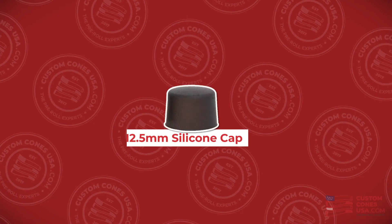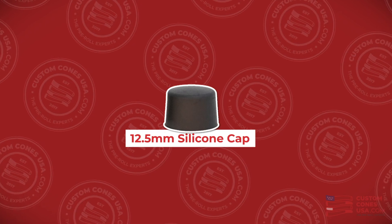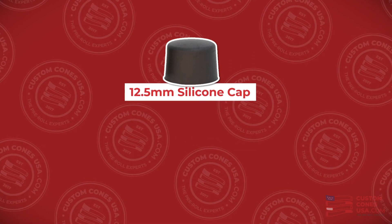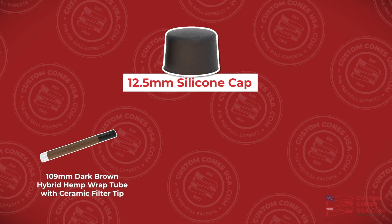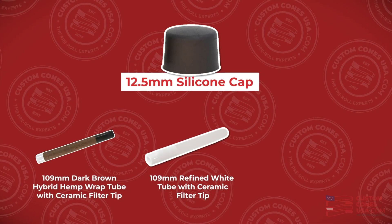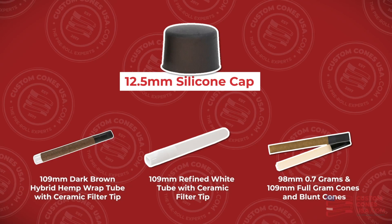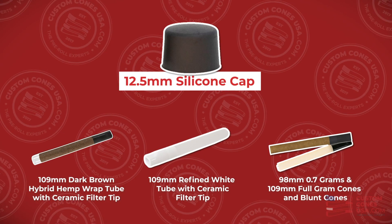Finally, for larger cones and tubes, we've got these 12.5mm black silicone caps, which fit perfectly over our 12mm ceramic tip tubes, like the 109mm dark brown hybrid hemp wrap tube with a ceramic filter, or our premium 109mm refined white tube with a ceramic tip, as well as any of our standard 98mm 0.7g and 109mm full gram cones and blunt cones, regardless of paper type.